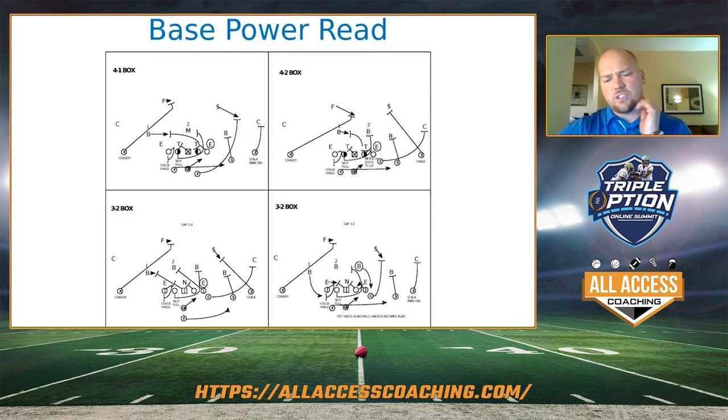In a 3-2, we get this question a lot: what do you do to a 3-2 box when you're blocking power read? This isn't probably your best play if you're facing an odd front, but we do have answers. I'll show you what we typically do when we're getting an odd there. If we do have this called and want to run it, we're going to block down, block back, block back, check hinge, pull, and read the end. What we teach is we're reading whoever's in the C-gap. If that end stays out, he's going to be our C-gap defender — we read him. If that end goes inside, we're going to assume this backer, as long as it's not a blitz, is going to be your C-gap defender, and now we're going to read him.